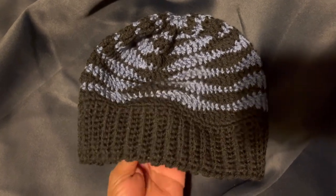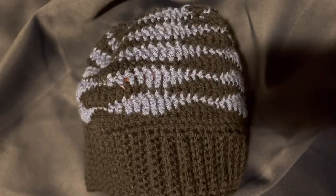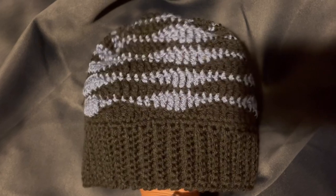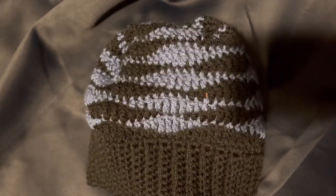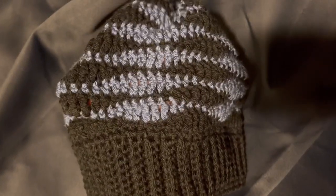Hello everyone and welcome to Old Joe the Crocheting Sailor. I'm gonna pop on and show you a finished object — this is a waves beanie and I really love it. As you can see, it has black.